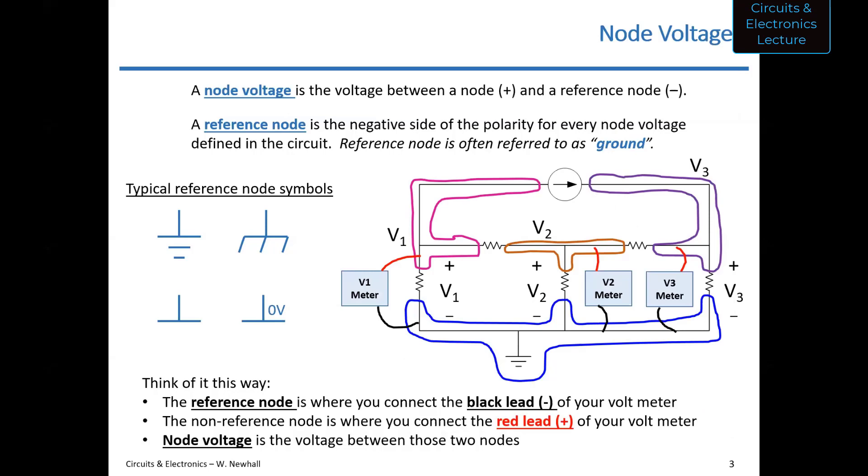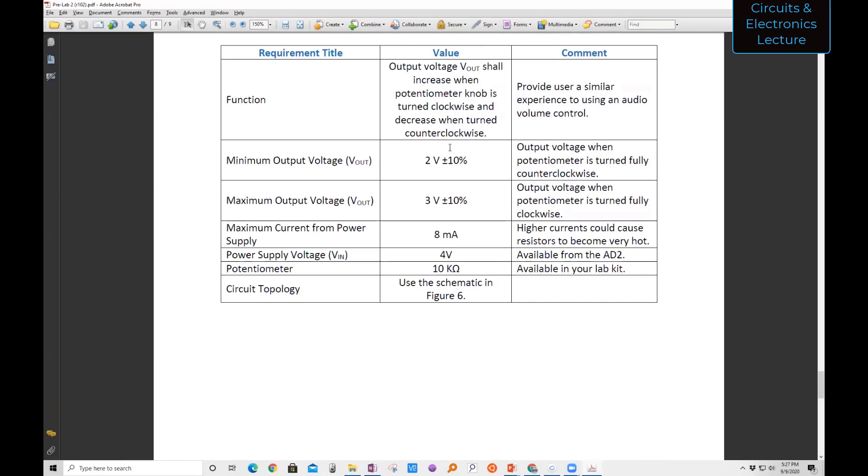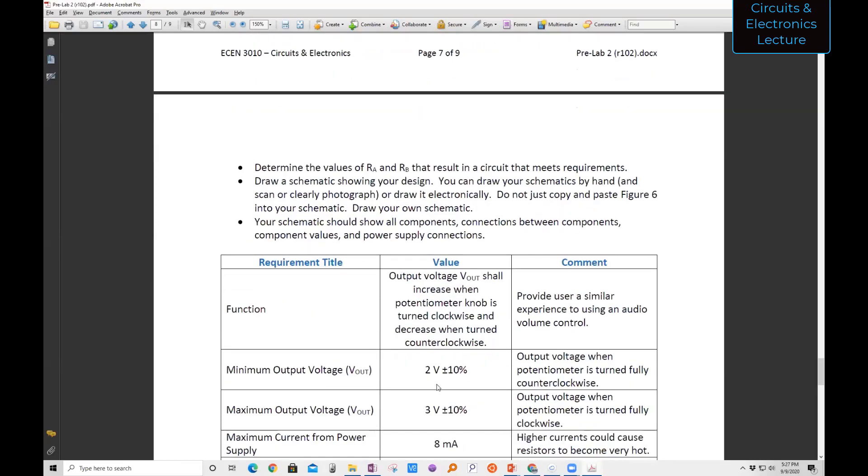Student: I wanted to ask — when I was reading over the pre-lab, what's the significance of adding RA and RB on either side of where the potentiometer is? Professor: If I didn't have RA and RB, or if I just put wires in their place, the output voltage would range from 0 volts to 4 volts. When you turn the potentiometer all the way to the left, you'd measure 0 volts; all the way to the right, 4 volts. What RA and RB do is create a voltage divider such that all the way left gives 2 volts and all the way right gives 3 volts — it limits the range of voltage. For example, this could be an input to a pressure sensor trigger circuit where you only want a range of 2 to 3 volts on the adjustment.